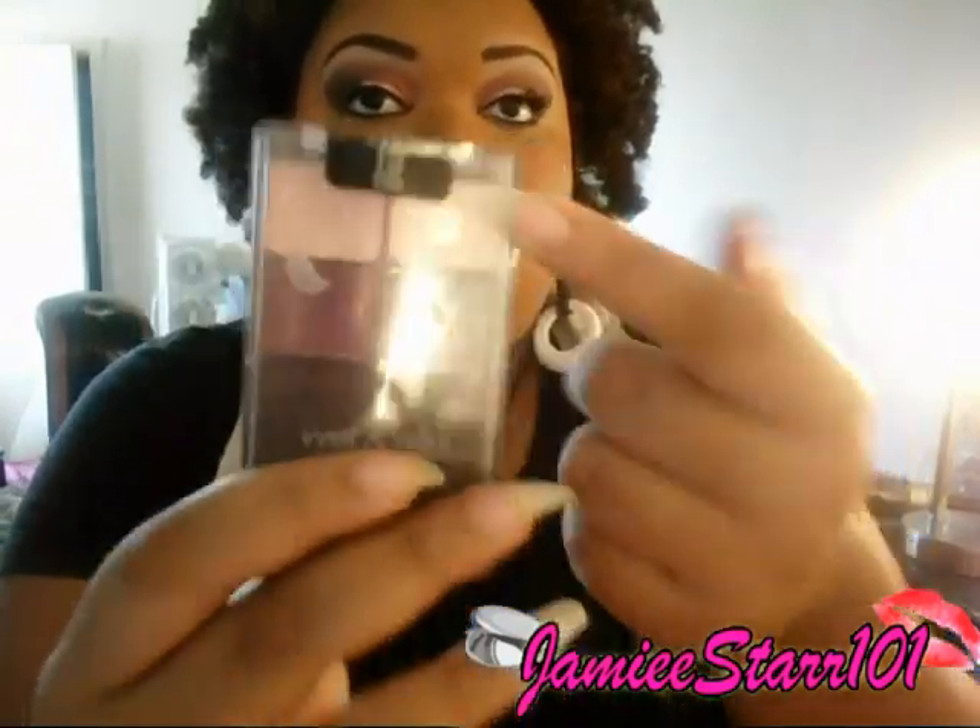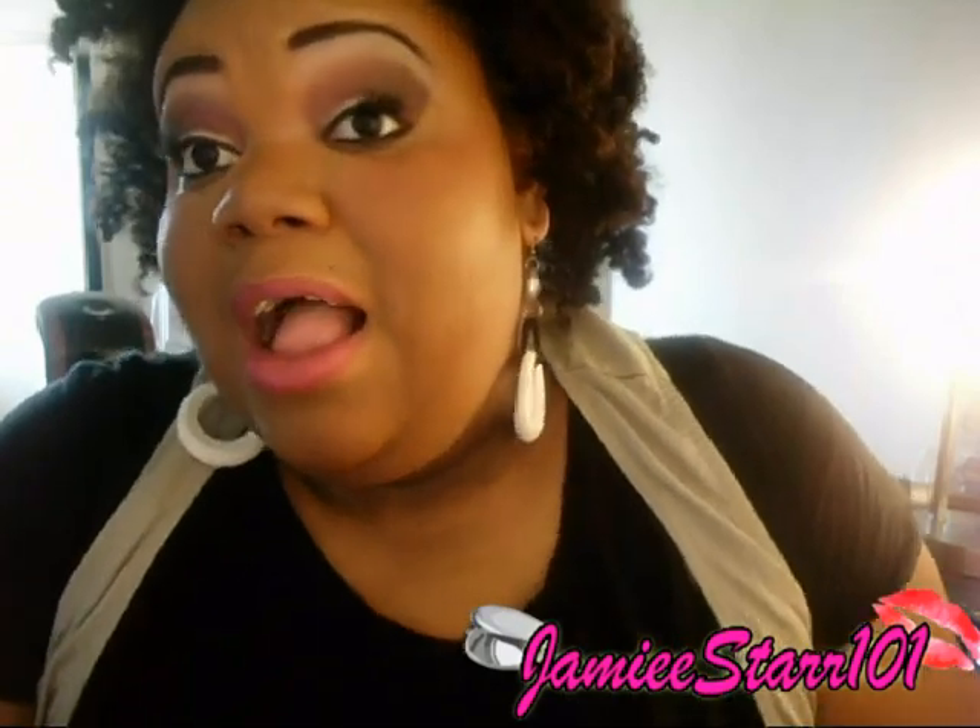So I applied it into my crease and then I just blended it up, and it gave me the smoky look. I took that pink color as my highlight, as I always use my highlight. And I have lashes on, but they're just half lashes — so I cut them. Liner and all that good stuff.